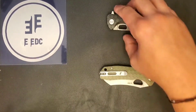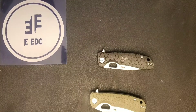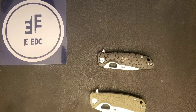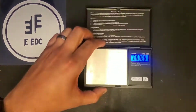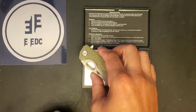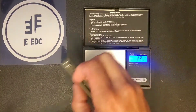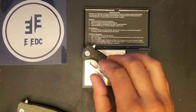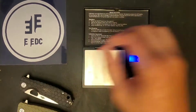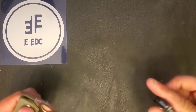Let's jump into some specifications. First and foremost, let's check the weight on these two. The Sheep's Foot style comes in at 2.91 ounces, and the Drop Point comes in at 2.86 ounces. So they are both very similar — pretty much the same knife with a different style blade.